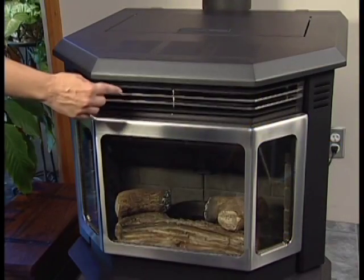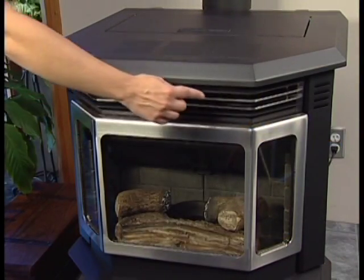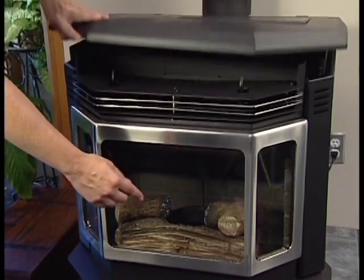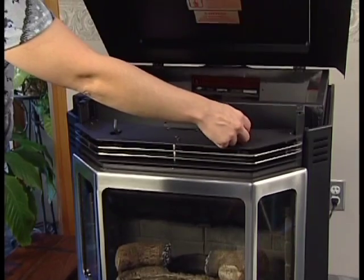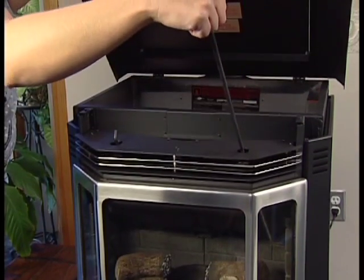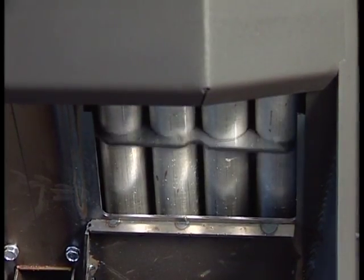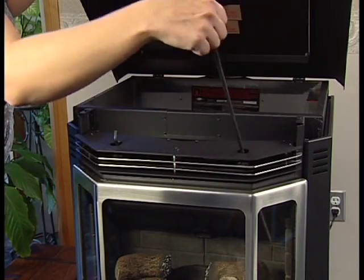There are two heat exchange chambers, and each chamber is equipped with its own cleaning rod. Simply lift the stovetop up by the front. To clean, pull the cleaning rod straight out until it stops, then slide the cleaning rod out and in a couple of times. Never pull these rods when the stove is hot.